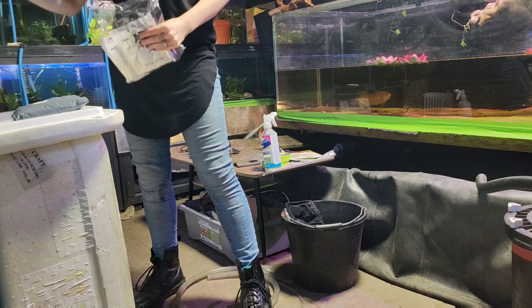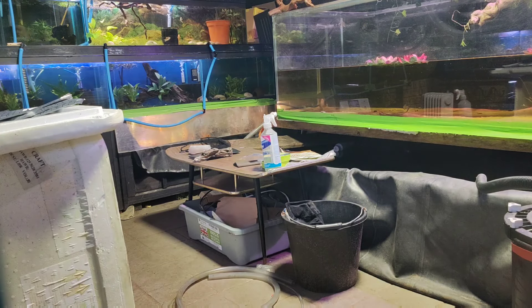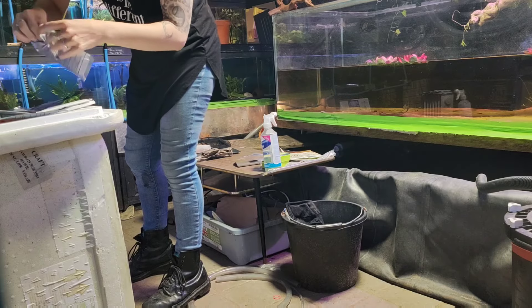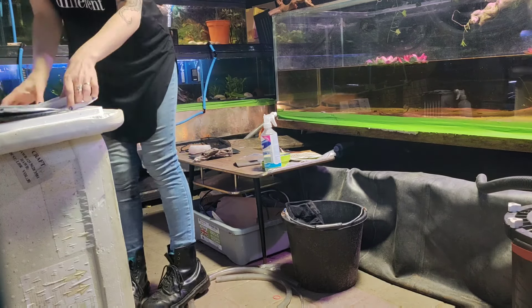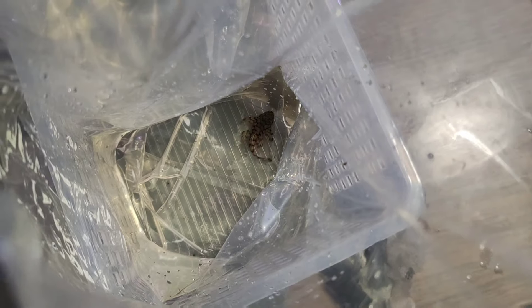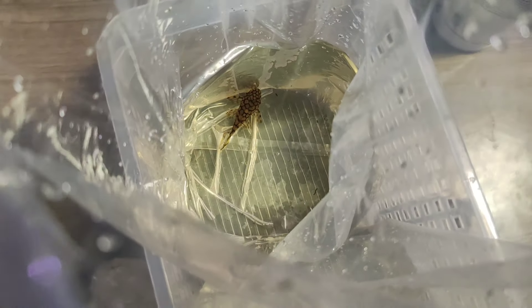The courier comes really quite early in the morning so it's quite an early start for me. The first step is to open up all of the heat packs so they can be exposed to oxygen — I like them to start warming up before I put them in the boxes — and then I'll start to bag up the fish.